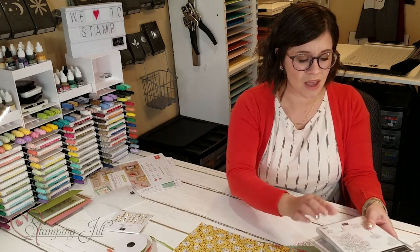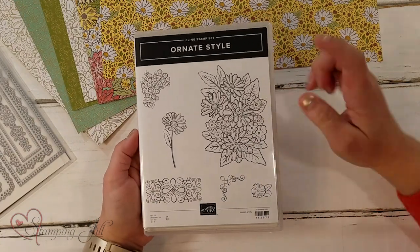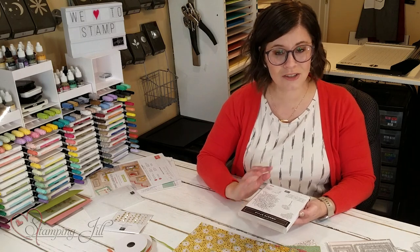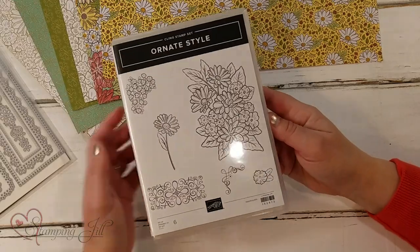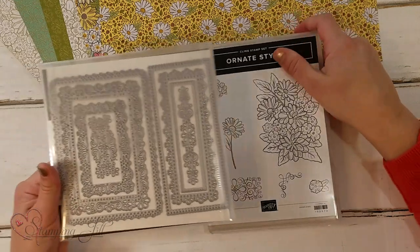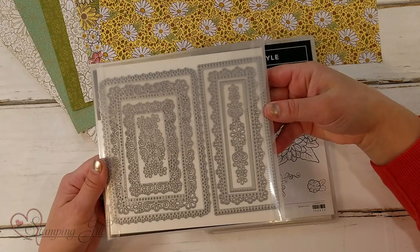This is a super suite, so it comes with two stamp sets that also have two dies that come bundled together. There's this stamp set called the Ornate Style Set, and it has these beautiful flowers that are kind of line art, so you can color them or do different things like that. And then bundled with that is the Ornate Layers Dies, which has all these different pretty ornate frames in it.